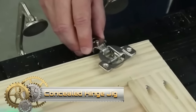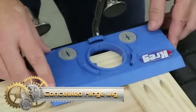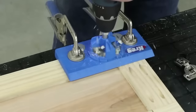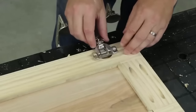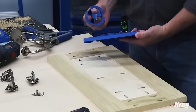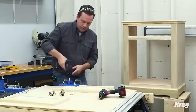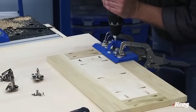The CREG concealed hinge jig streamlines the precise installation of concealed hinges on cabinets and furniture, ensuring a polished and professional finish. Featuring a template guide, drill bit guide, and adjustable depth stop, it accommodates various hinge sizes and simplifies the drilling process. Designed for user-friendly operation, it guides users through attaching the jig, setting depth stops, drilling pilot holes, and securing hinges.